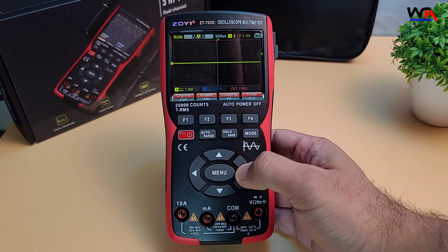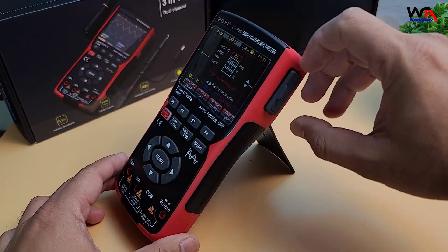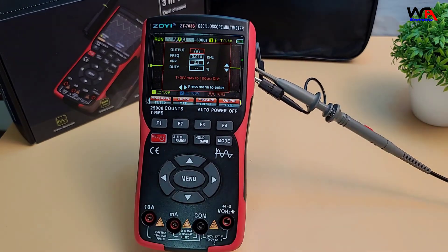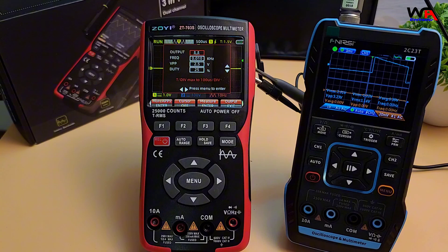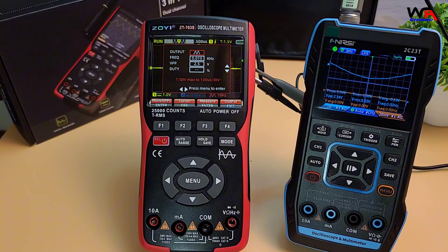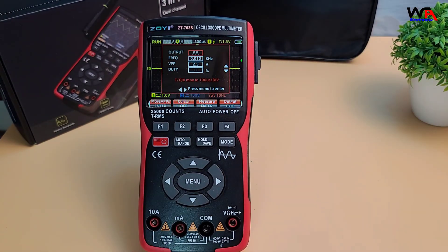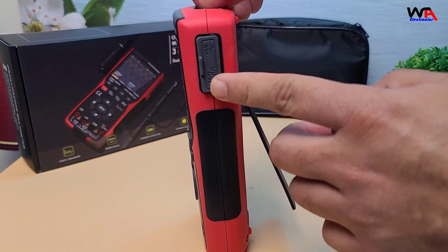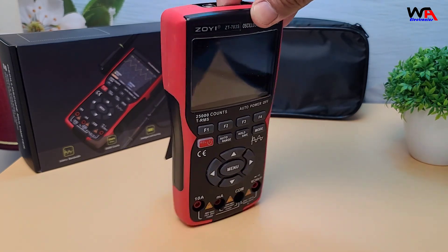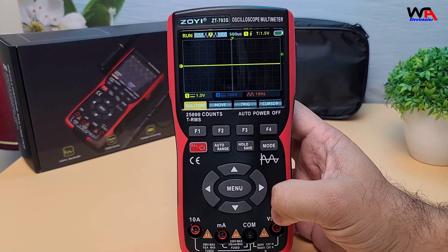Finally, we have the waveform generator mode. Here I can output a sine, square, or triangle wave, which is useful for testing how circuits respond to different signals. I can adjust both the frequency and amplitude, giving me a good level of control for testing applications. The oscilloscope shows a clear waveform of each signal, and switching over to the multimeter, we're getting precise voltage and resistance readings. It's definitely a handy tool for debugging smaller circuits. Now that we've tested it out, let's go over some pros and cons to sum things up.